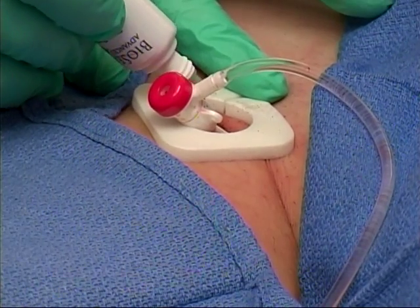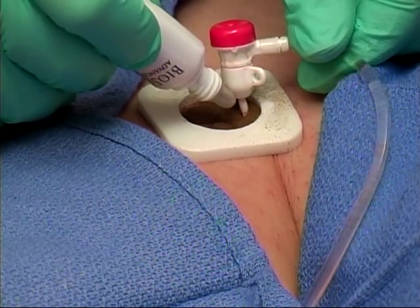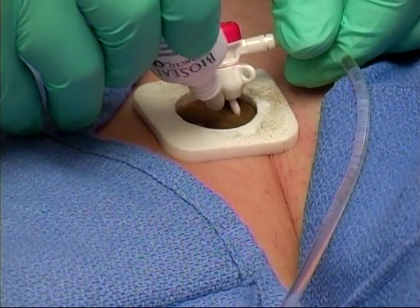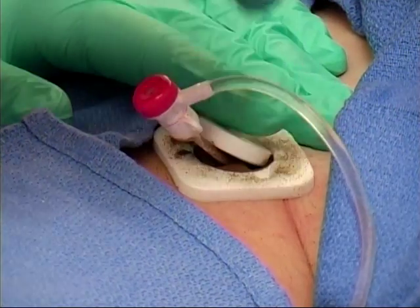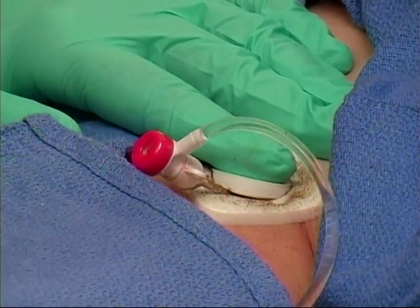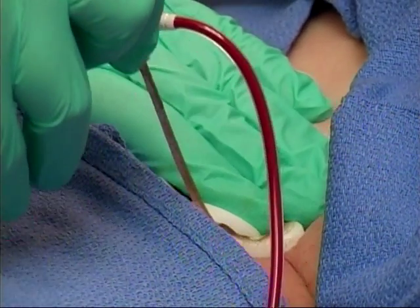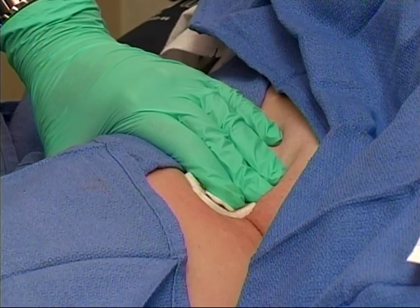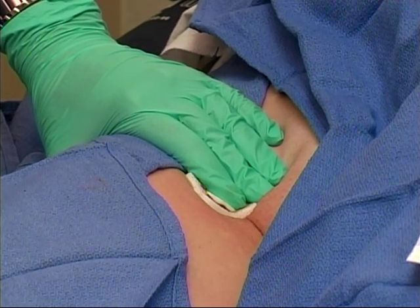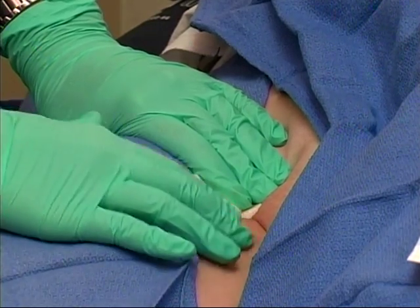Applying BioSeal Advanced Powder prior to removing femoral and venous sheaths following a cardiac catheterization or interventional radiology procedure forms a microbial barrier that prevents post-procedure bleeding and infection by allowing nothing in and nothing out, even for anticoagulated patients. Hold times are significantly decreased, increasing patient satisfaction thanks to this exciting new technology.